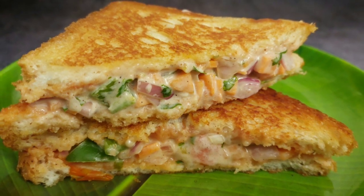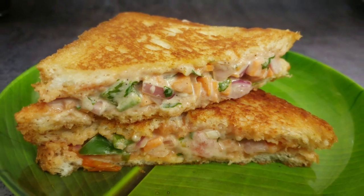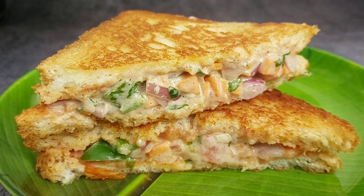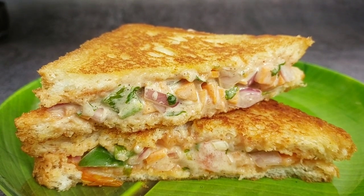Hi friends, all of you are welcome to Minister's Tea Chain. This recipe is our bread and sandwich recipe. This recipe is a simple recipe for you, and this sandwich is very easy for us to make.